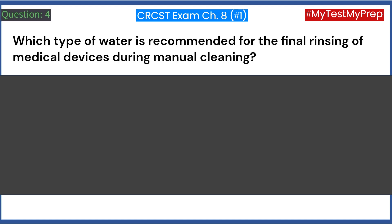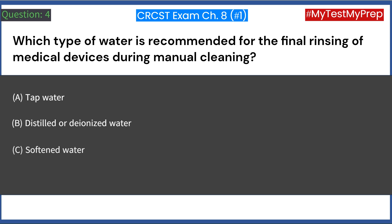Which type of water is recommended for the final rinsing of medical devices during manual cleaning? A. Tap water. B. Distilled or deionized water. C. Softened water. D. Hard water. Answer: B. Distilled or deionized water.